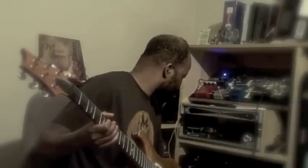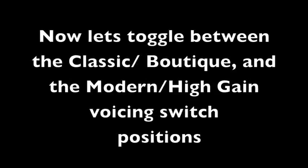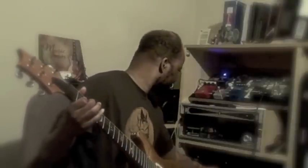Now let's push it in to get the super high gain setting. I'm just going to go all the way to the left with the ISF — you get the same result. And now what I can do that I couldn't do before is I can turn the treble up to brighten it up without it getting shrill.